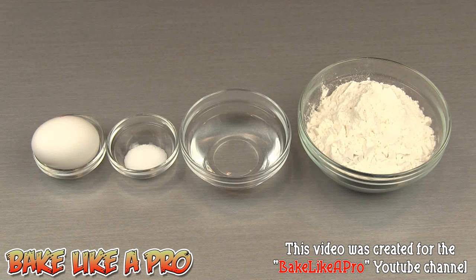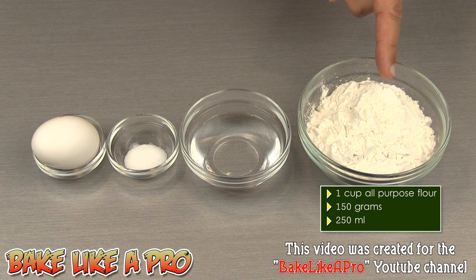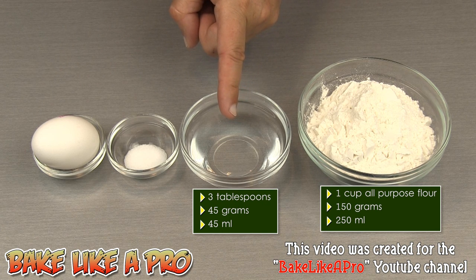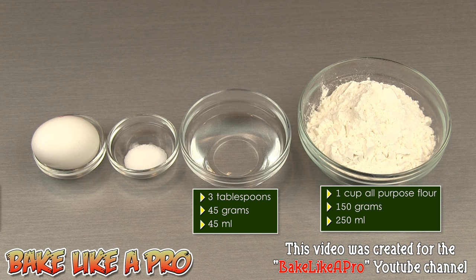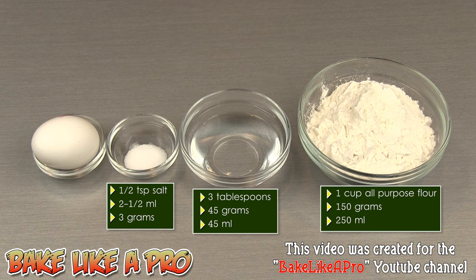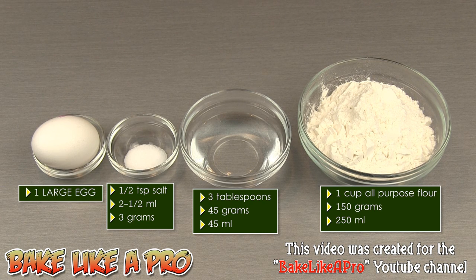Today I'm going to show you how easy it is to make a very simple pasta. You're going to need one cup of all-purpose flour — that's 150 grams — three tablespoons of water, equal to 45 milliliters or 45 grams, a half a teaspoon of salt, that's two and a half milliliters or three grams, and one egg. So those are the ingredients — let's get started.